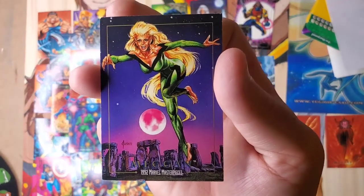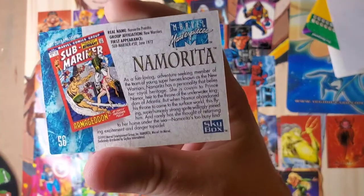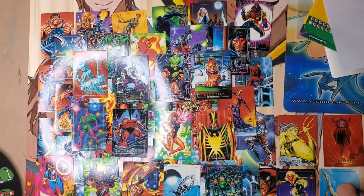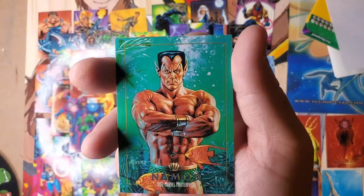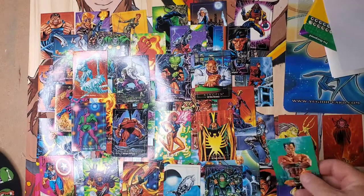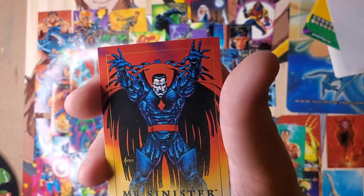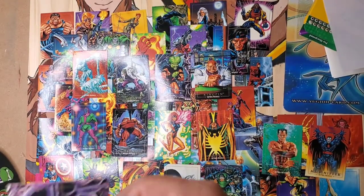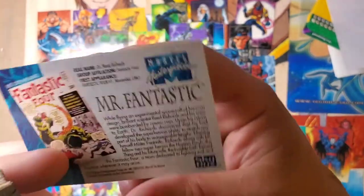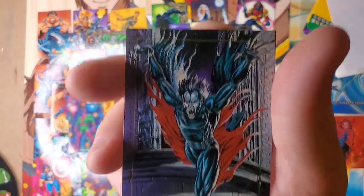A lot of people say that's why abstract is better — because you can interpret it differently than somebody else could. But comic art is pretty much straightforward; there's no room to interpret anything. I also like buying other people's art because it's an extension of themselves. You're taking home and putting on your wall somebody's personality — basically taking somebody's life that they poured into a picture.